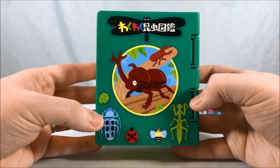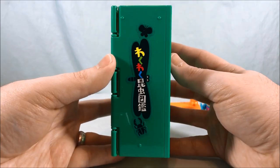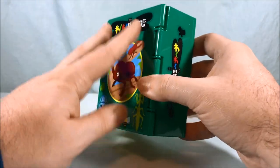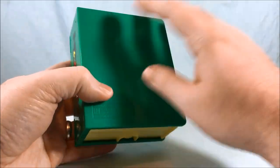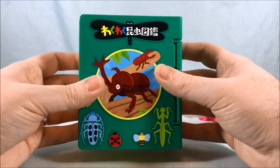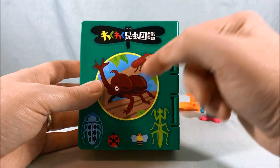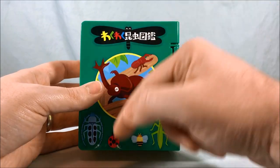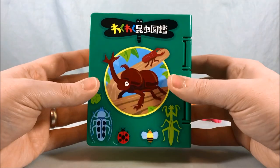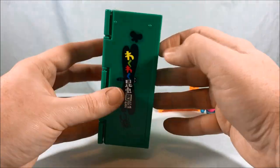I've gone ahead and put all the stickers on it. You can see quite a few stickers here on the front. This is the spine of the book and nothing on the back. Now, because this is a Japanese toy, this is the front of the book — if it were a western book it would be on the other side. We read left to right; they read right to left. That's why the book cover is on this side. But very cool — lovely, beautiful stickers.